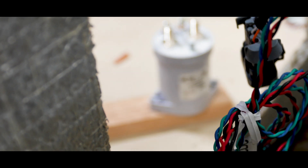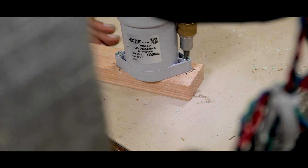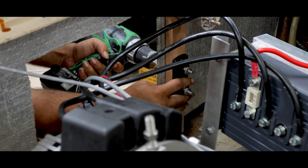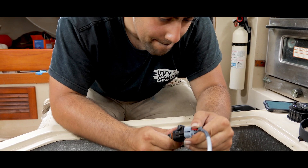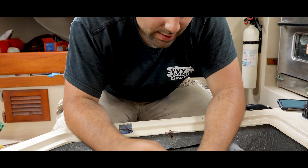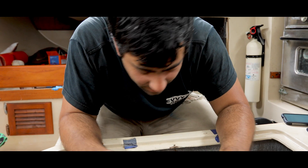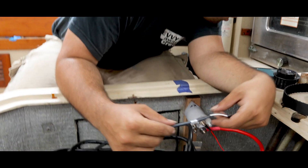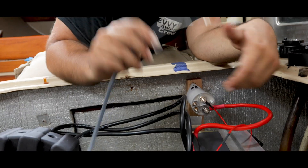We couldn't fit the drill between the motor controller and the contactor coil to pre-drill the holes, so we had to undo everything we just did and remove the wood so we could attach the contactor coil first. Then we connected the motor and, last but not least, the contactor coil connection.